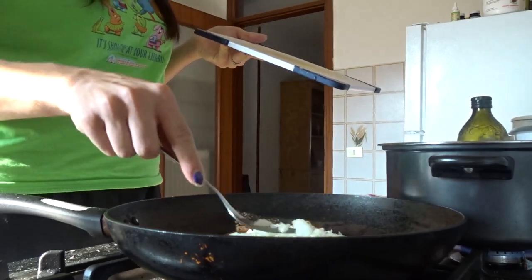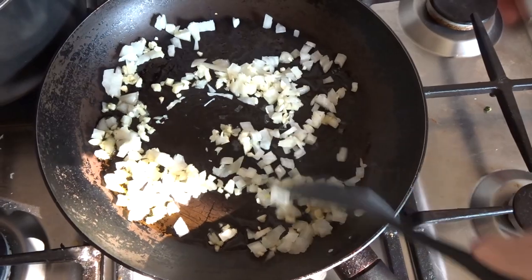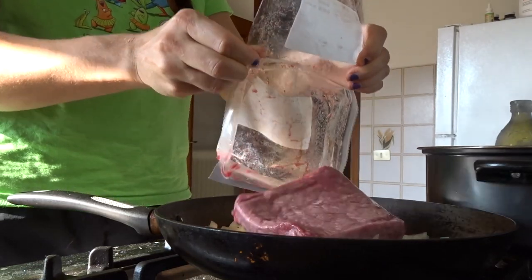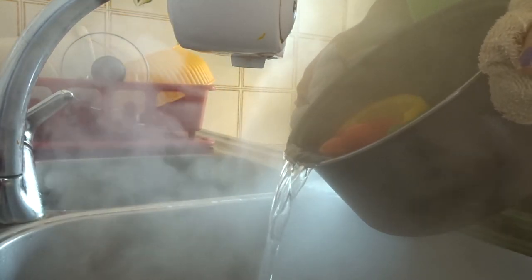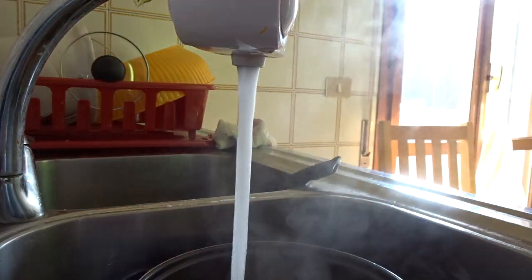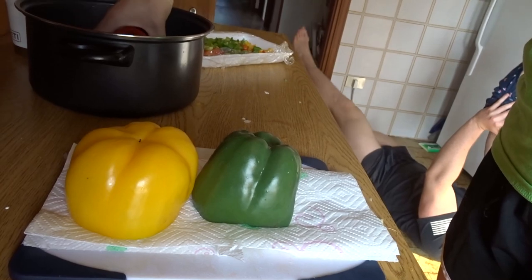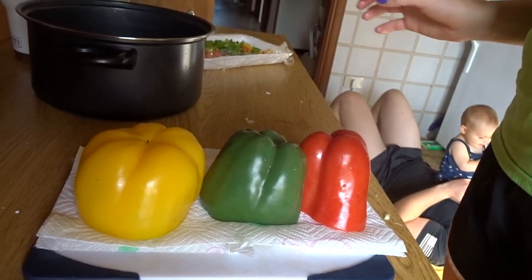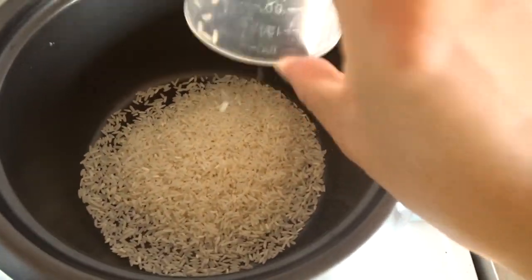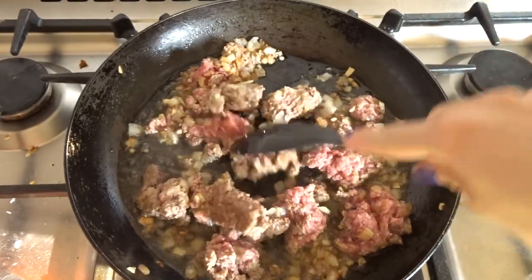Now I'm just throwing my onion and garlic into a pan with a little bit of oil and letting those cook for a bit before I throw my meat in. Once my peppers were a little bit soft, I went ahead and drained them, then rinsed them in cool water and placed them out to dry while my husband did flutter kicks with Peyton. Then I went ahead and threw my rice into my rice cooker — I made about one cup of cooked rice while my meat was still cooking.